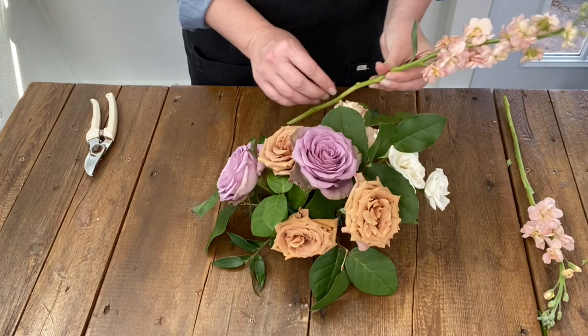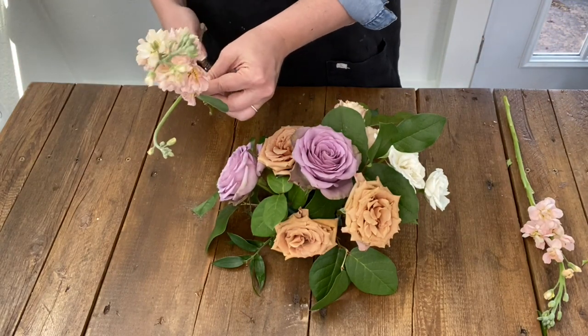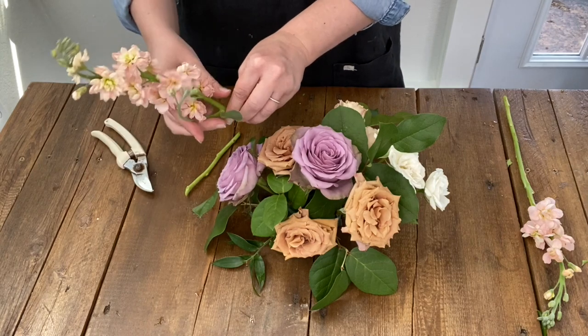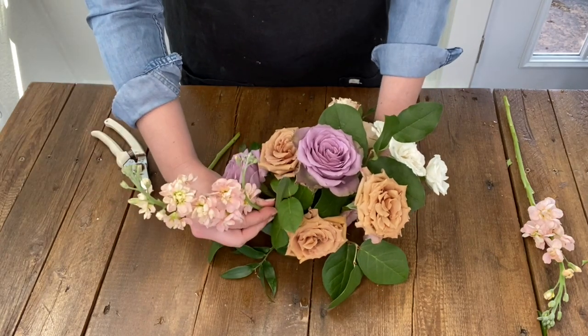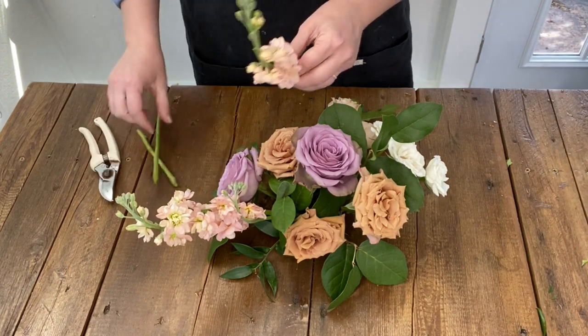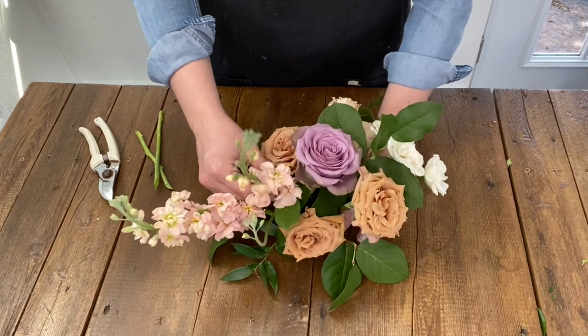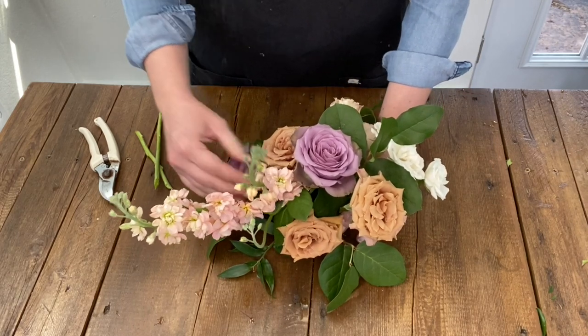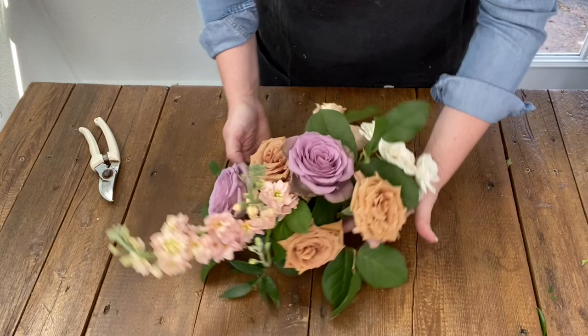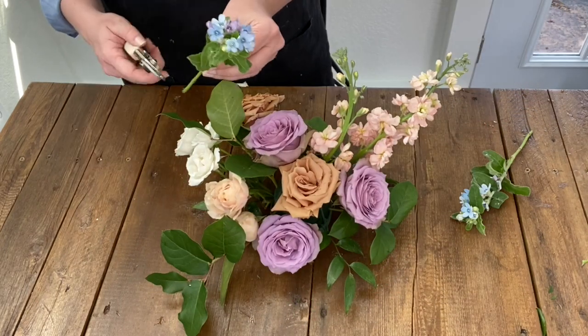Moving on to our linear blooms, we are using stock. Stock can be a little intimidating at first as its bloom structure is along the stem instead of one big bloom at the end. Placement of linear blooms can feel tricky — I like to stagger or stair-step them back to another flower to connect them to the design. You don't want them to feel like they are rigidly sticking out of the arrangement like a sore thumb.